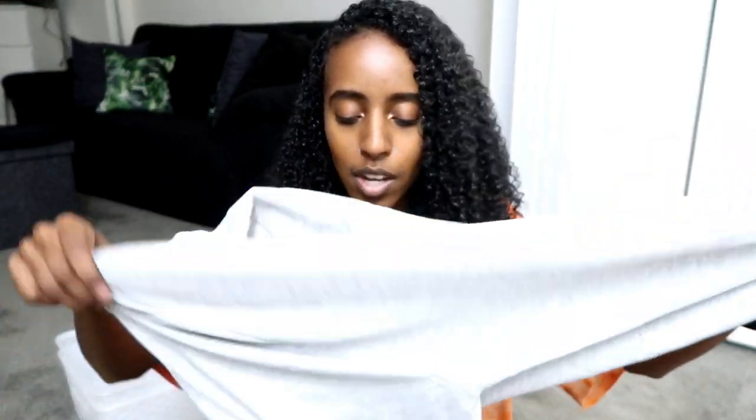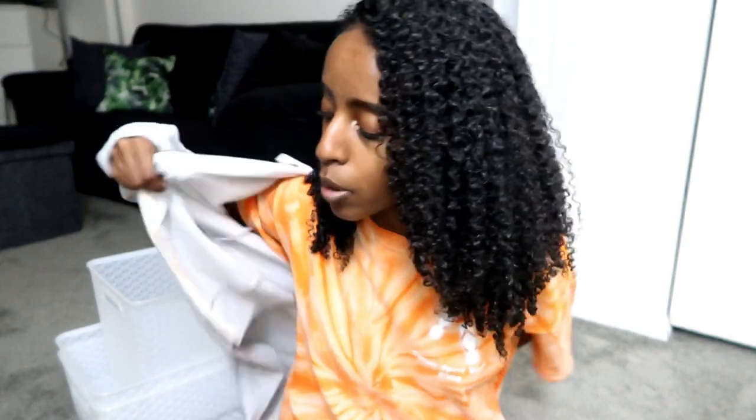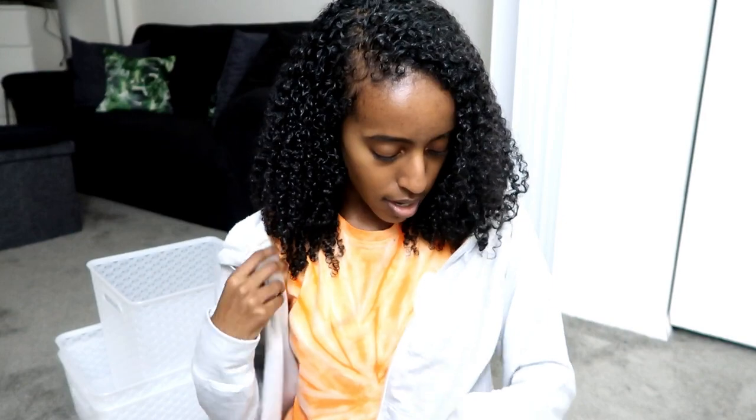The first clothing item is kind of boring — it was on sale, I got it for like eight or nine bucks. It's just this light zip-up. I don't really have too many zip-ups, and as the weather gets a little bit warmer, I like to carry some type of sweater that's not too heavy, just because I get cold really easily. It's a light gray with a little hood — really cute, and it was cheap.